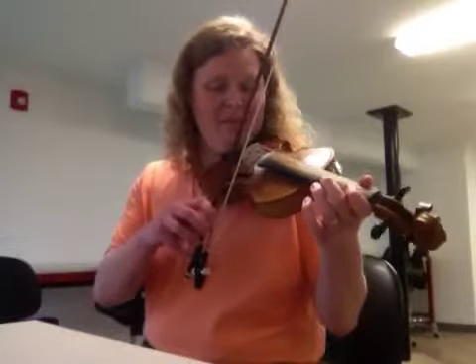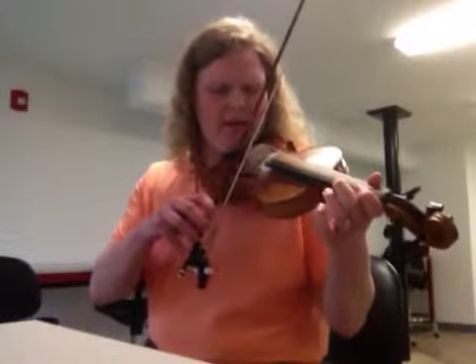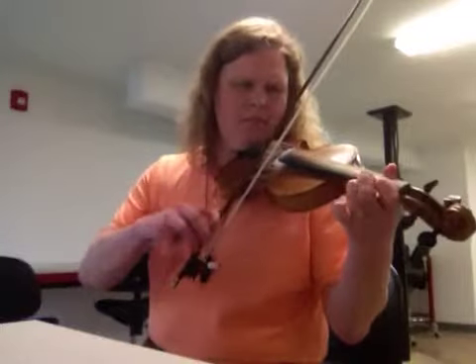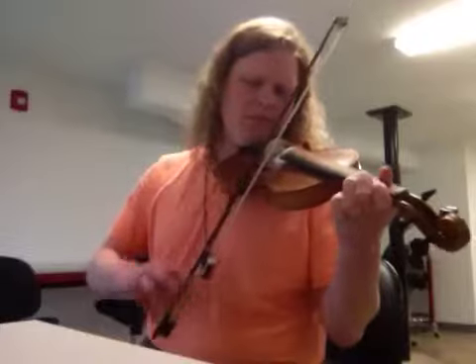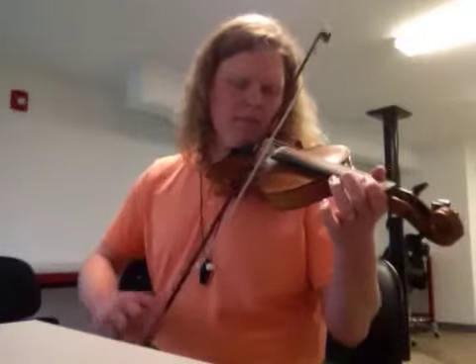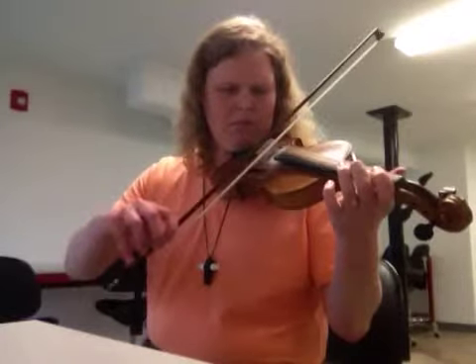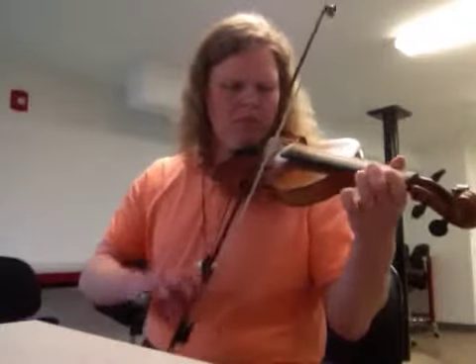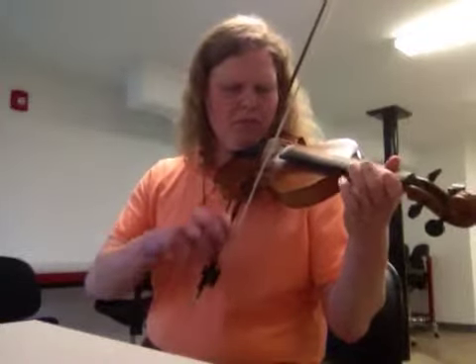So start on the A part on an open E. One, two, ready, and... A part on an open E. One, two, ready, and... A part on an open E.